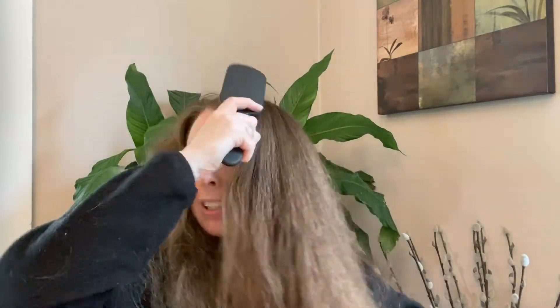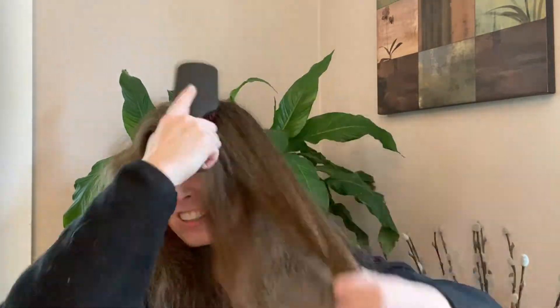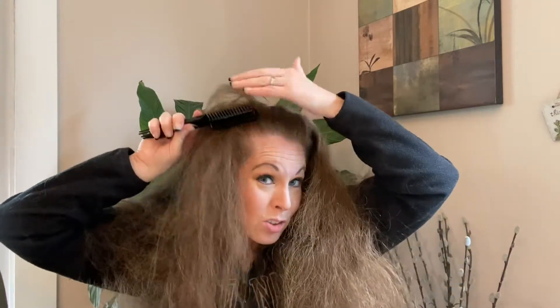Not so sure that's working. Let's go back to the detangler brush to get these snarls out. I'm not so sure the detangling side of the comb works. Now I'm going to put my hair in a ponytail and try the smoothing side for the top part.